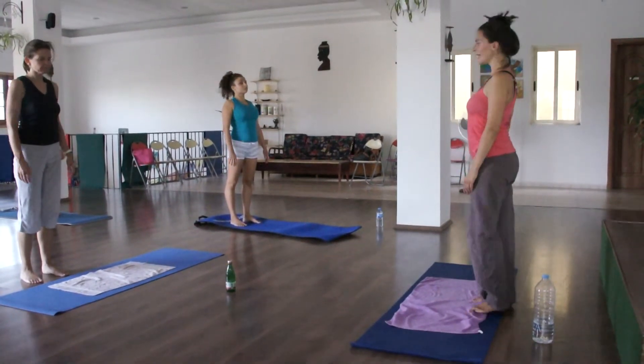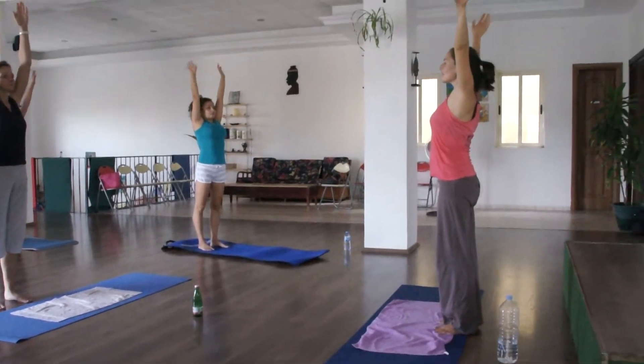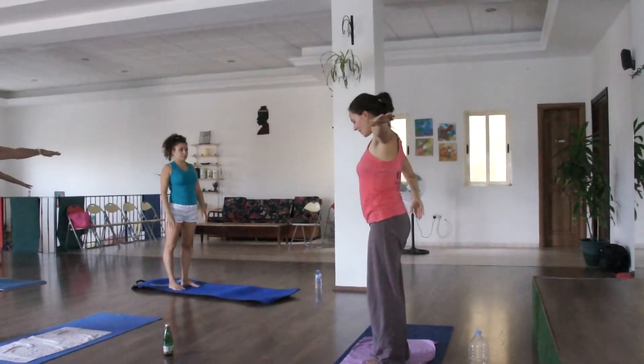Lower your shoulders to the back. Inhale, arms up. Exhale, arms down. And if they need one leg up.